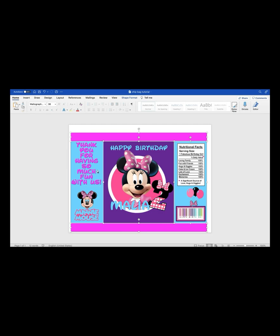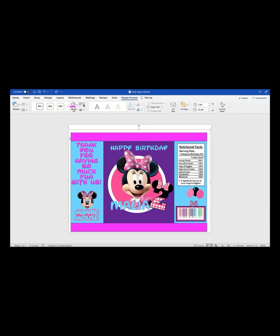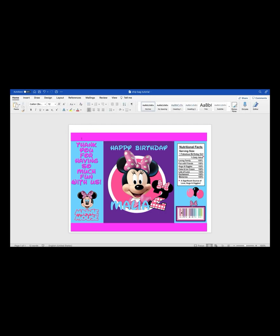Oh, I almost forgot — once you're finished editing and your design is complete, click all of your shapes (not your images or words, just your template shapes). Hold Shift and select all of them, then right-click and hit Group. Go to Shape Format, click Shape Fill, and hit No Outline — that removes the outlining. It also gives you a chance to check that your template is lined up correctly. If you see any gaps, just click where it needs to be fixed and correct it, and then you're ready to print.